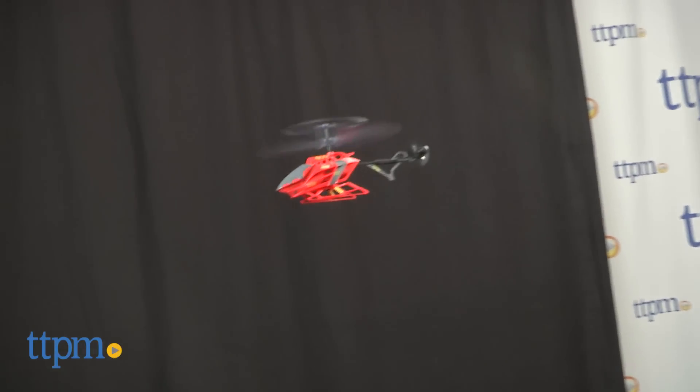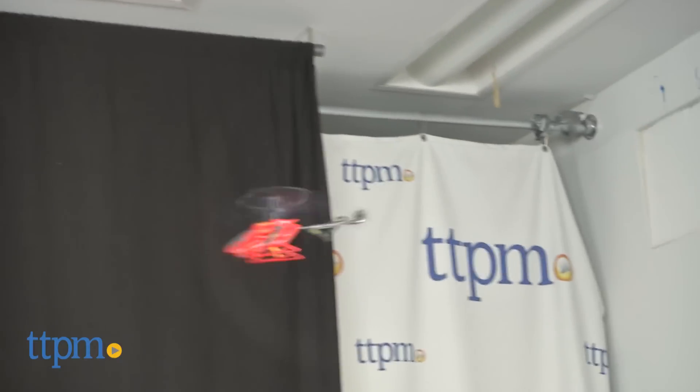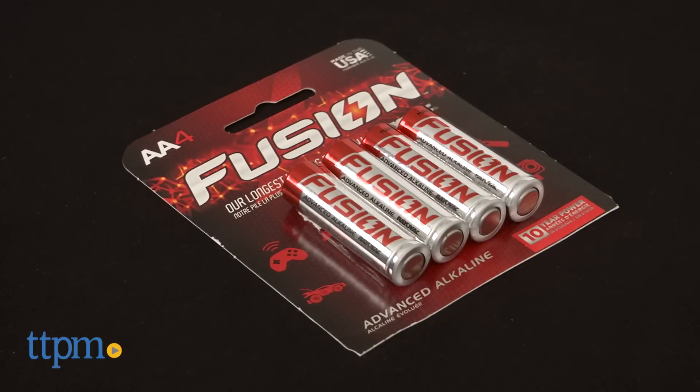Still, it's easy to get the hang of and really reassuring that it's nearly indestructible. A couple of spare rotor blades are included, just in case. The Air Hogs Axis 200 is easy to assemble and requires four AA batteries, which are not included.